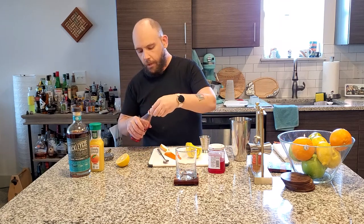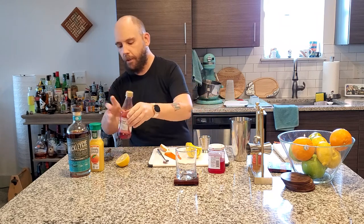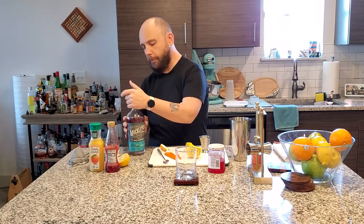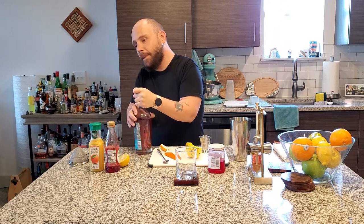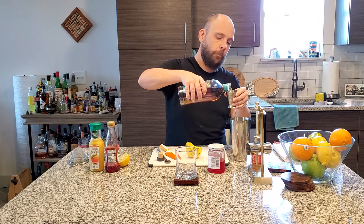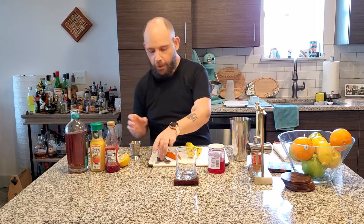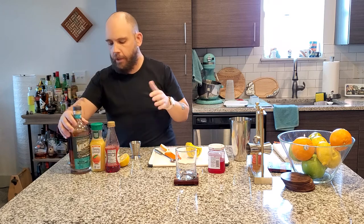And then finally, two ounces of rye whiskey. We're using Muckalai, a great spirit from New Jersey. By the way, hat tip to Muckalai — thank you guys. Two ounces, just like that. Rye whiskey is going to have a little more bite to it, but with everything in here, it should be good.